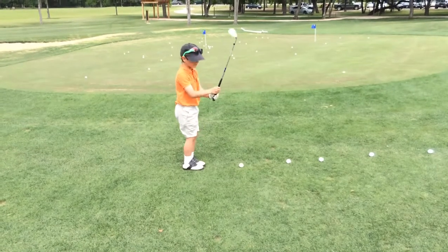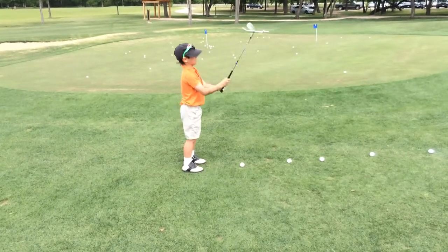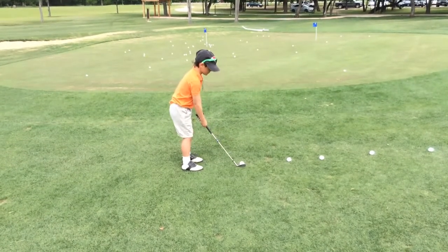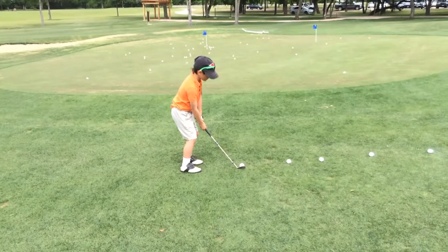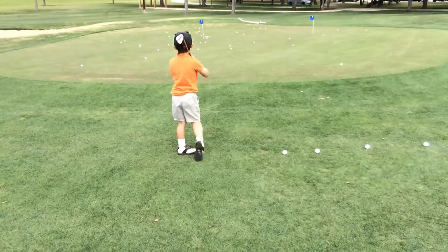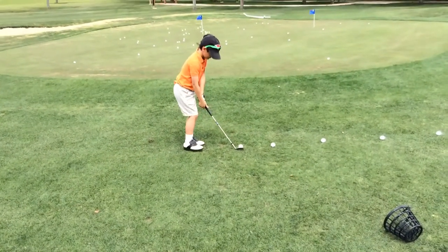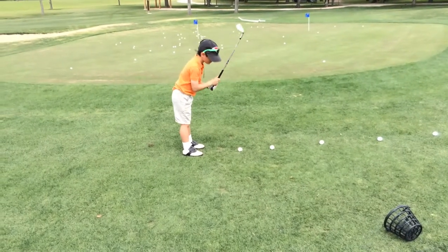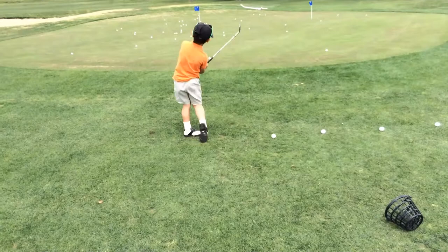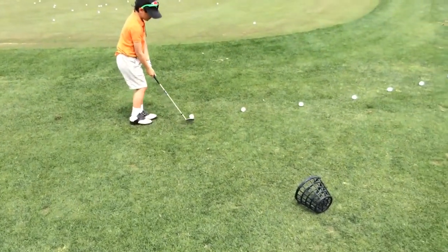It's going to go in the hole! Don't use your hands, turn your shoulders. Front edge of the green. Didn't even look that time. See what happens?